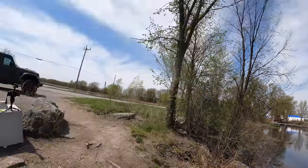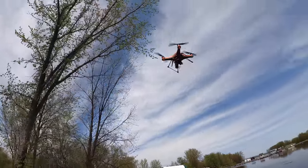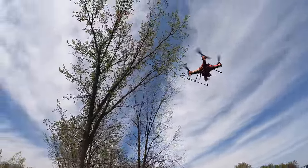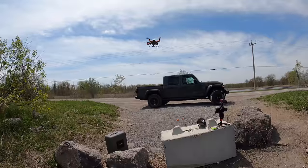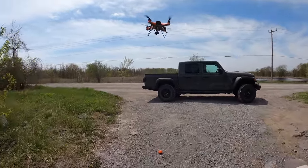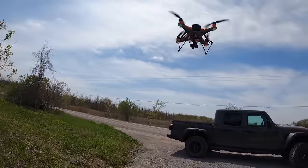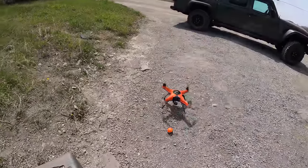Flying over us here quickly, then going for a landing. I have to come down slow so the drone doesn't get caught in the fishing line — let me just pull it out of the way. There we go.